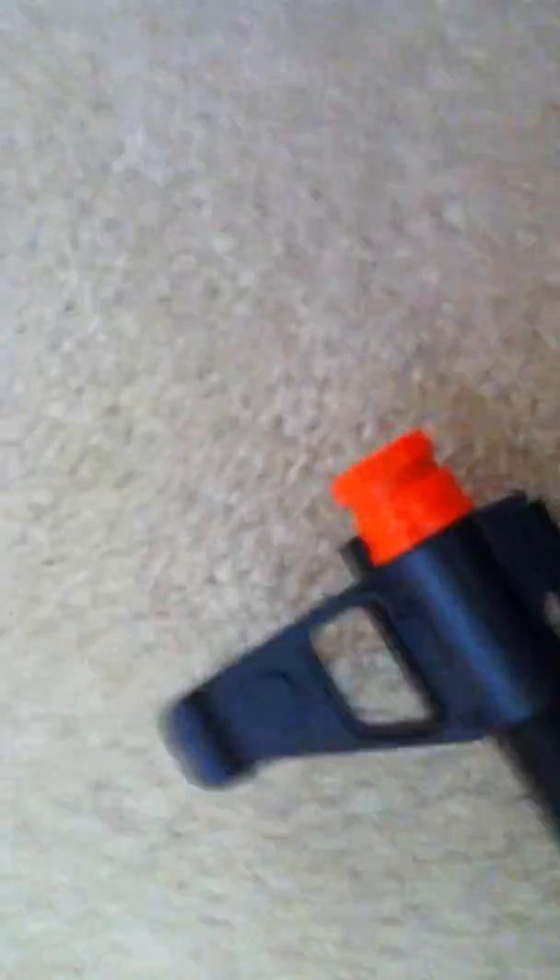I do not believe you can put a silencer on it. I don't know what this button does right there, but I've not been able to take the orange tip off, which leads me to believe there is no threaded barrel. Sorry if you wanted a silencer — unless you buy an adapter specially made for this gun.